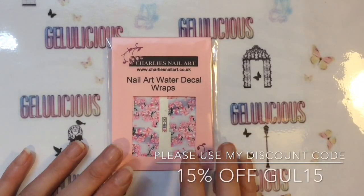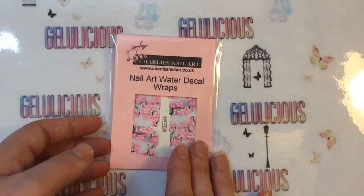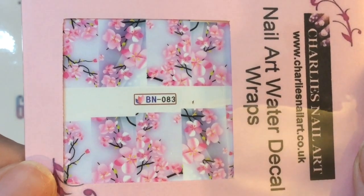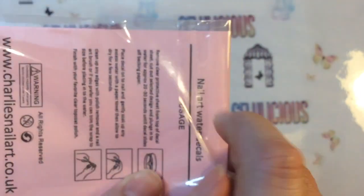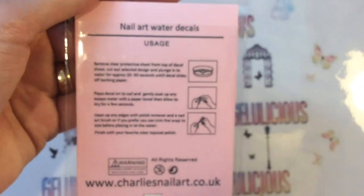Here are the gorgeous nail art wraps that were sent to me from Charlie's Nail Art for review. This is the code if you want to purchase these yourself — it's BN083. If you have never used nail art wraps before, it does provide instructions on the back of the packaging.